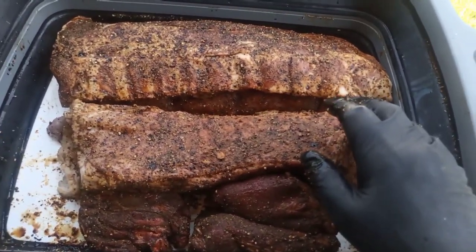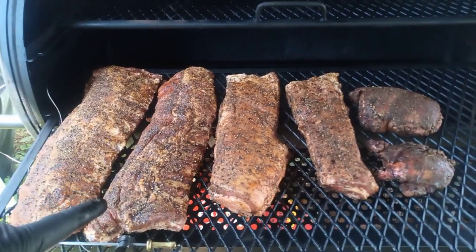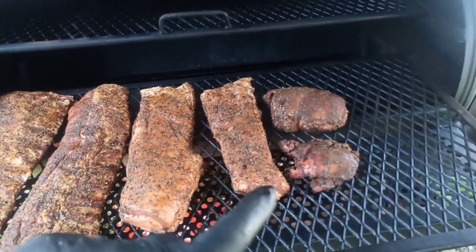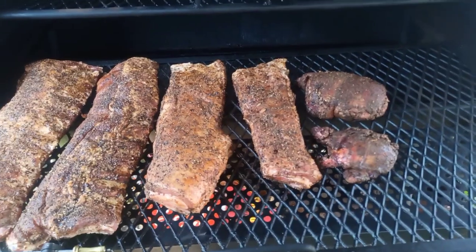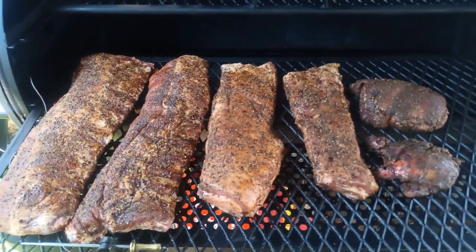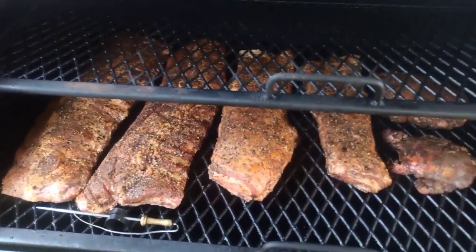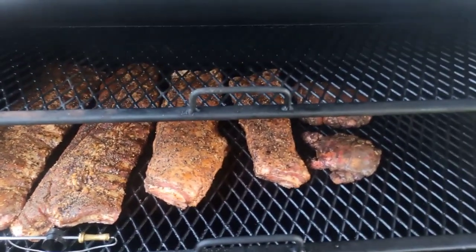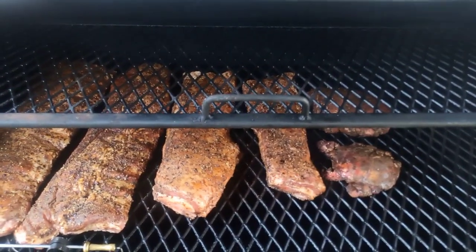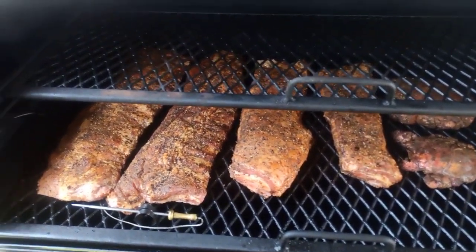I'm going to put them on the smoker and show you the setup. We've got the two baby backs on the left, the lamb ribs or breast in the center, and the two beef cheeks up front — I wanted them closer to the fire. This is experimental, my first time. I'm also going to put a water pan in and put the trimmings from the beef cheeks on top to render so I can have some tallow later.